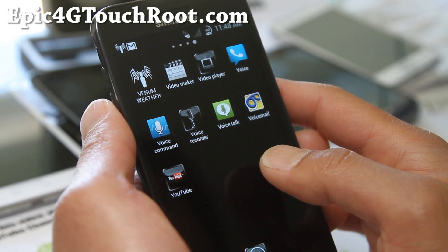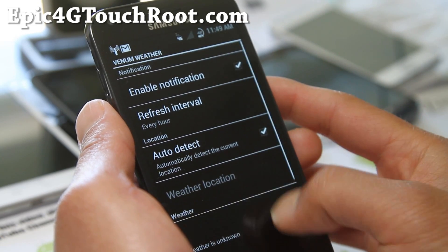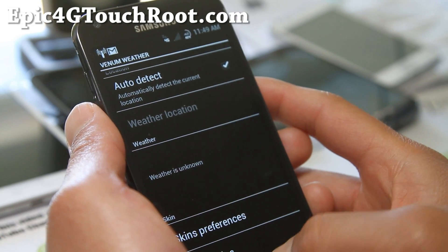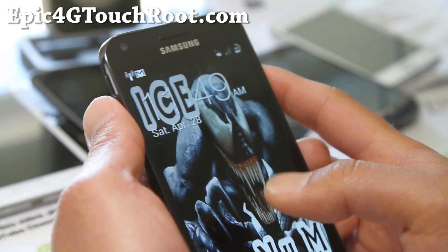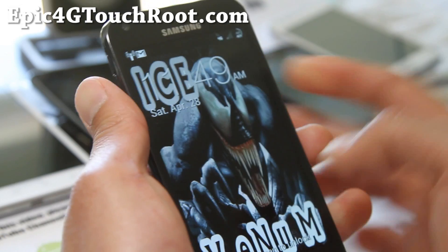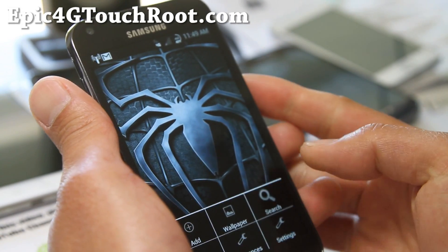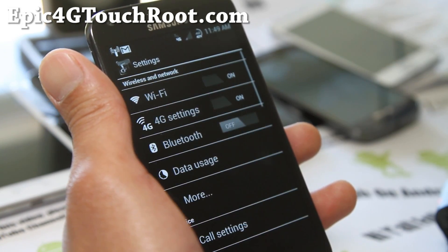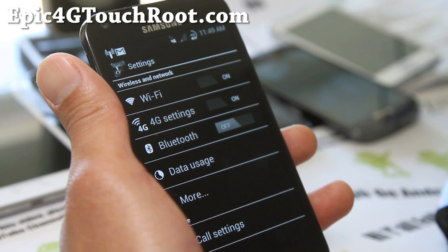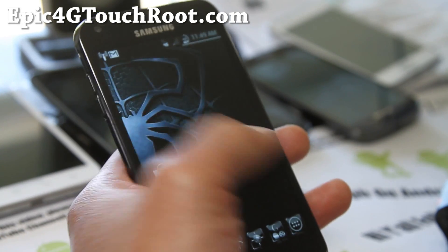Venom Weather — let's check that out real quick. It's a very skinned theme, and I'm not going to really go over much of it, but it does give you that Venom feel. And it's a solid ROM based on Android 4.0.3. So check it out — this is one of the cooler themed ROMs. I love the Venom stuff here.